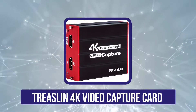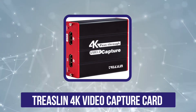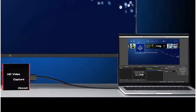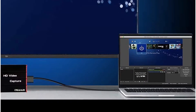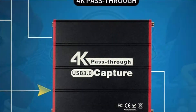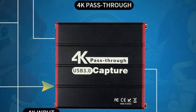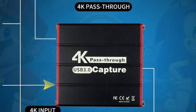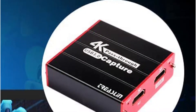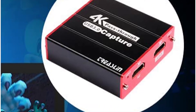The fifth position in our list is the Treeslin 4K video capture card. Treeslin is one of the smaller brands when you are looking for a video capture card that offers great value for money, as you get various features for the price. This video capture card includes dual HDMI ports, making it great for both consoles and cameras. Once connected, you can enjoy its input resolution of 4K 60 HD along with an output resolution of 1080p 60 HD.